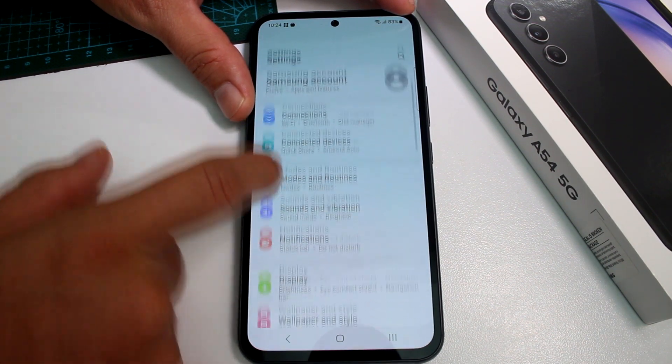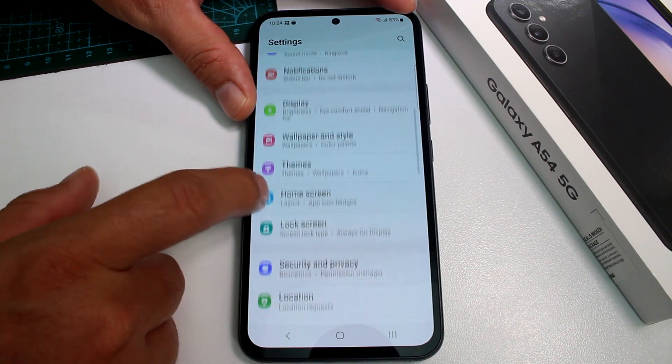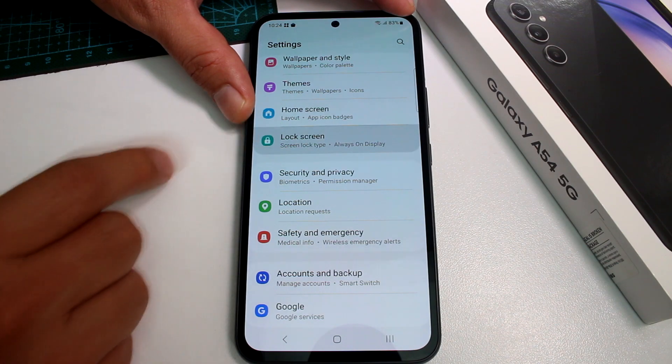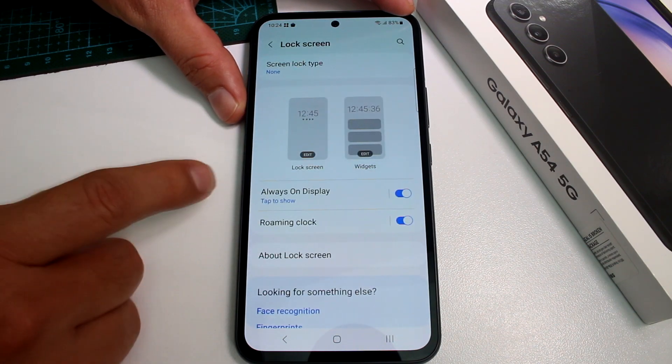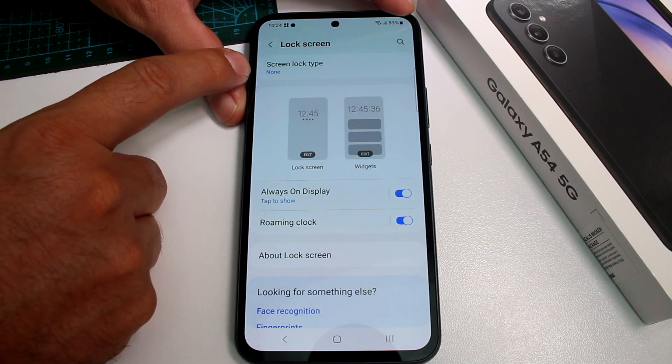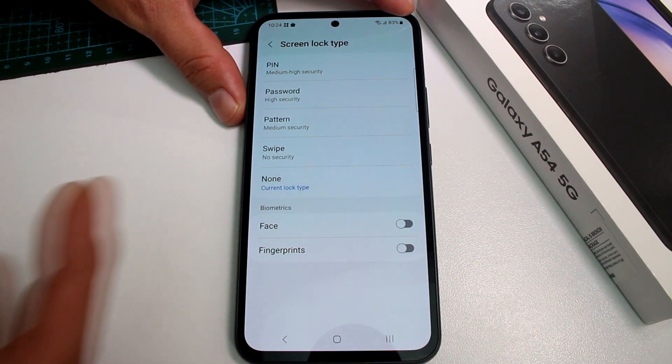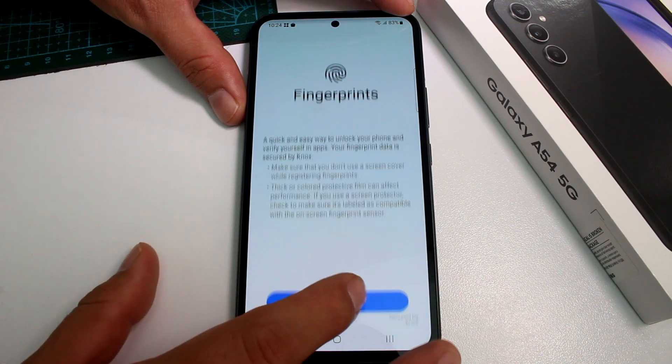Go down and find the option that says Lock Screen. Enter Lock Screen, then select the option where you can see Screen Lock Type. By default it will be set to None — now you're going to select Fingerprint.